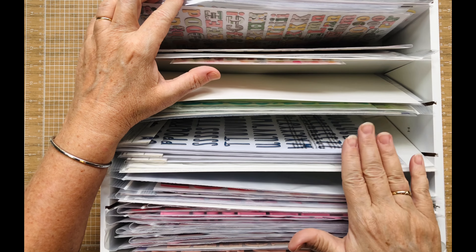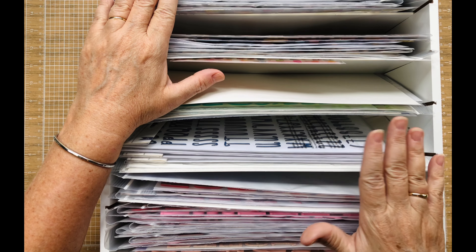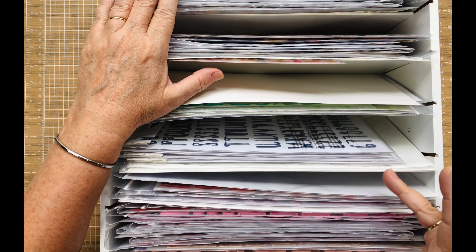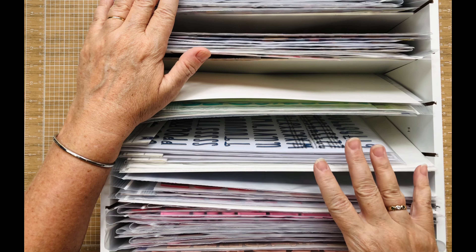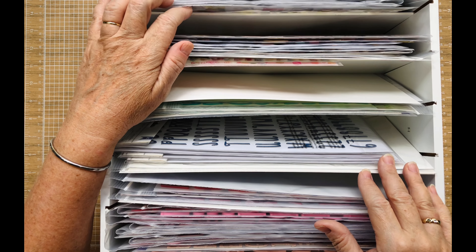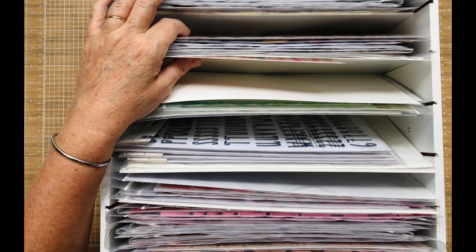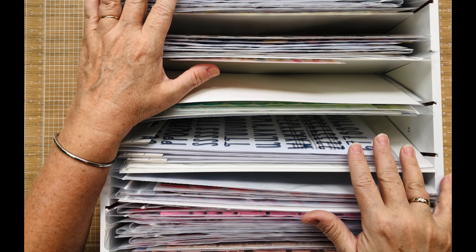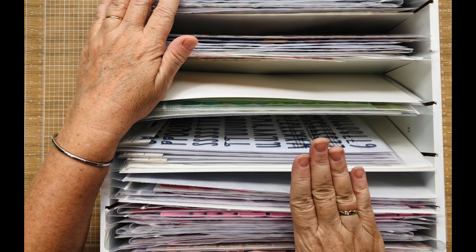Do you guys pull thickers forward and then come up with a title, or do you come up with a title and then pull thickers? I would really love to know. I struggle with thickers and I'd really like to know how to use them, because I love them when I see them on other people's stuff. There is something to be said about placing those letters on your layout — I love it, it's just something I struggle with.